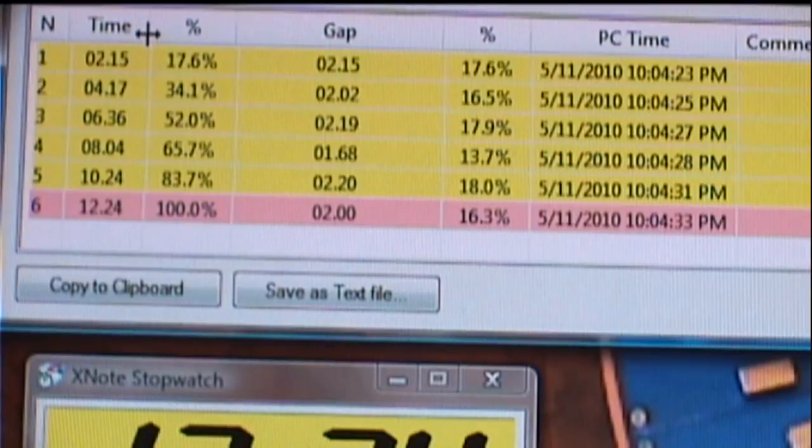After starting, my first click showed I was at 2 seconds and 15 hundredths. Second click, 4 seconds and 17 hundredths, and so on. At the next column, we have Percentage. These figures show the percentage of the elapsed time at each mark. So we were 17.6% at the first mark, 34.1% at the second, 52% at the third, 65.7% at the fourth, 83.7% at the fifth, and at the sixth mark we have 100%.